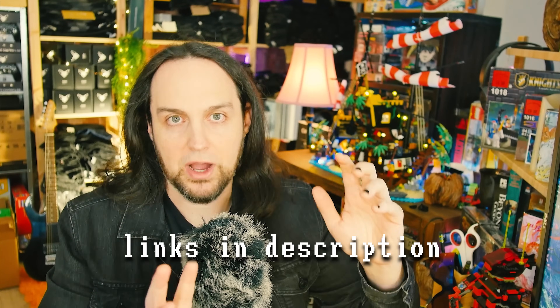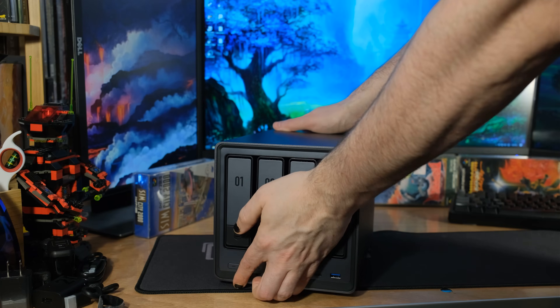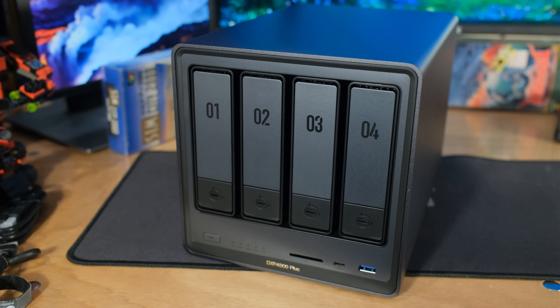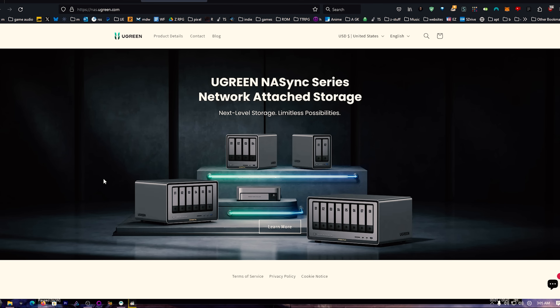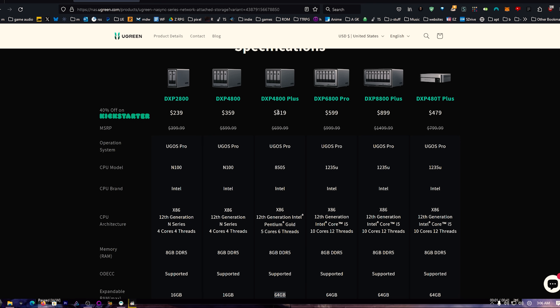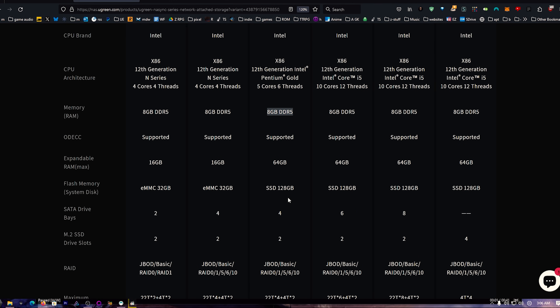This is not even on Kickstarter yet — I have an early unit. This is an overview, not a full review, because the software still has new apps and features coming. If you haven't heard of UGreen, they've been around since 2012. Now they've released their NAS Sync series. The unit I have is the DXP 4800 Plus, which gets you one more core and a couple more threads — five cores, six threads versus four cores, four threads — better if you're running VMs.